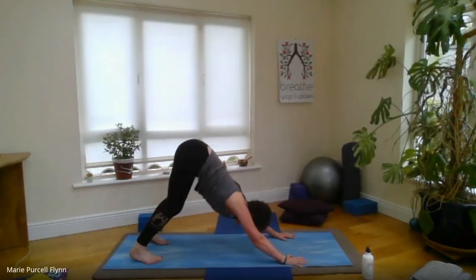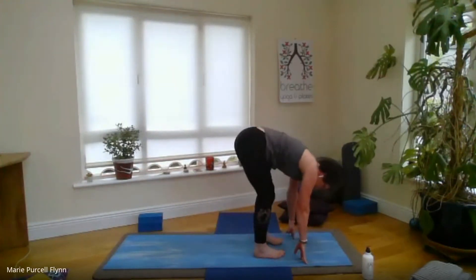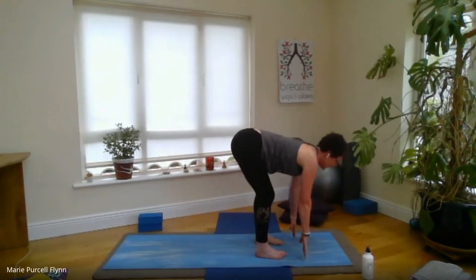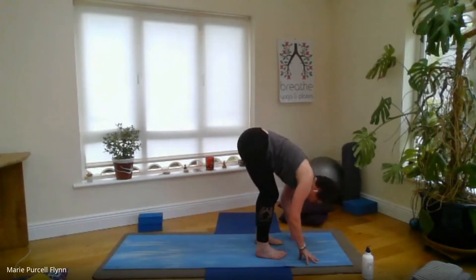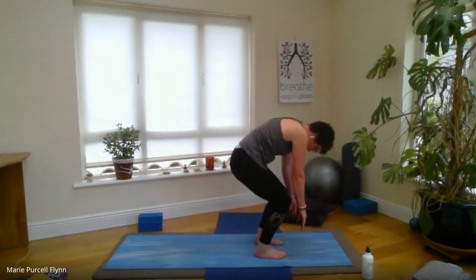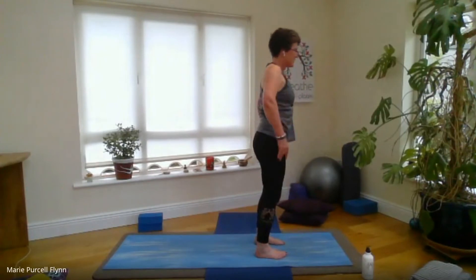Lift the hips high, press the mat away as if you're trying to stretch the mat between hands and feet. On the next inhale, lift the gaze towards the hands and step or walk the feet towards the hands or the hands towards the feet — feet about hip distance apart. Keep that softness and bend to the knees so you're not causing any strain to the back of the legs. Inhale for a halfway lift, spine long. Exhale, folding forward and down into full Uttanasana, forward fold. Gently nod the head to say yes, releasing the back of the neck, side to side to say no.